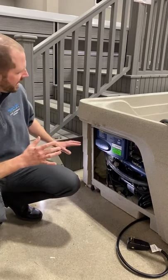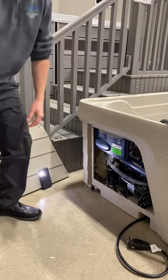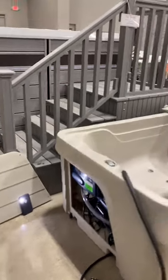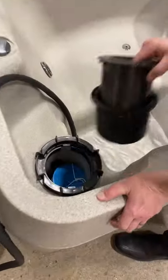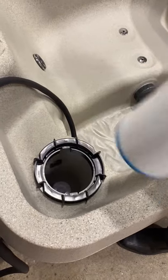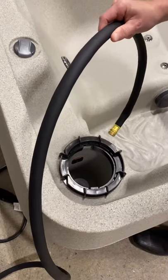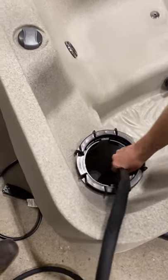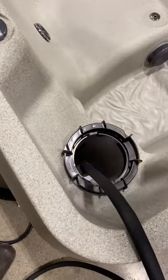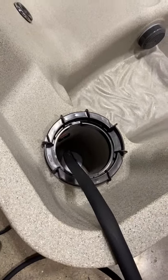Now that we've ensured our pack is good and we've got our cap on, let's go ahead and remove our filter. We're going to remove the filter because we don't want any obstructions as we go to fill. We want to make sure that any and all air bubbles leave the system. I'm just going to go ahead and put my hose down inside this housing — I always like to stick it down inside that hole to fill from — and then we'll go ahead and turn it on and get it filling.